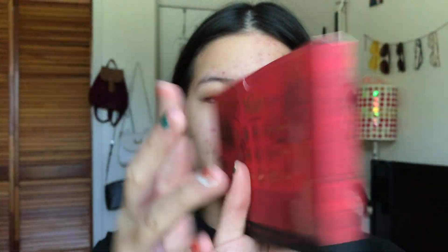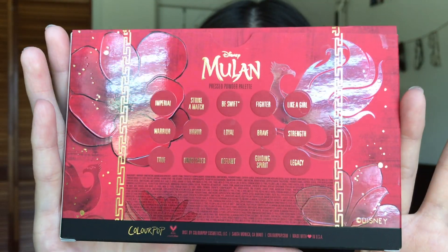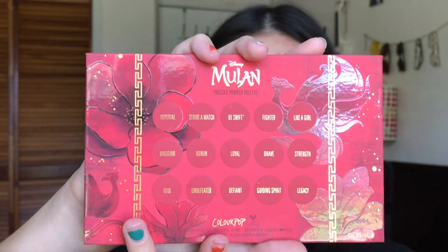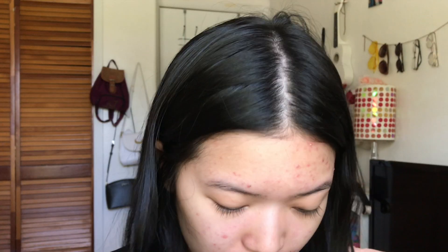Okay, so here's the palette. And then on the back, we have all the shades. I'm gonna open her up. Here she is — it's just like the back of the box. And then you see Mulan right there. And then I have my shades. I'll probably be using the reds because that's what I'm excited for.